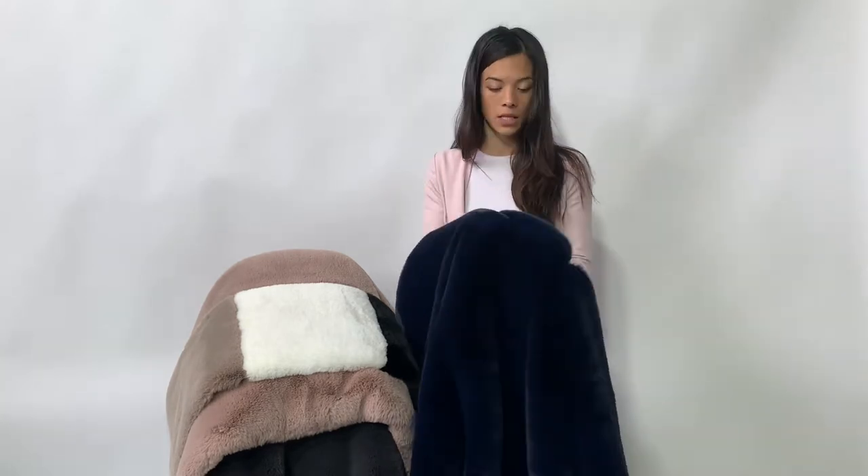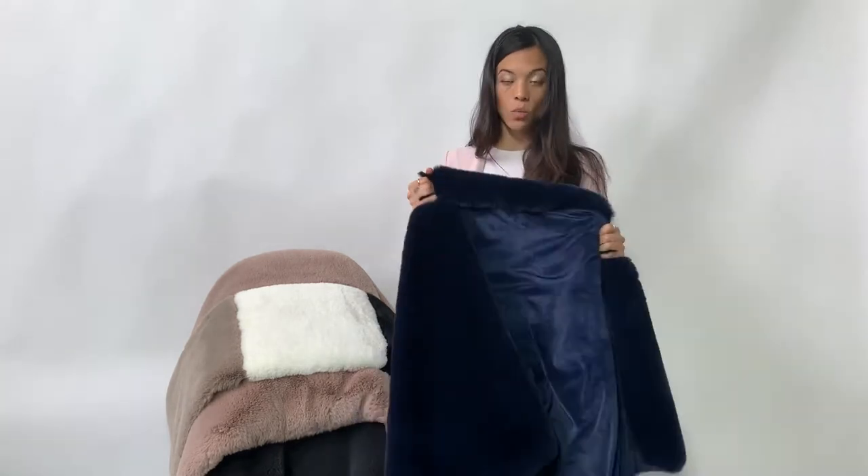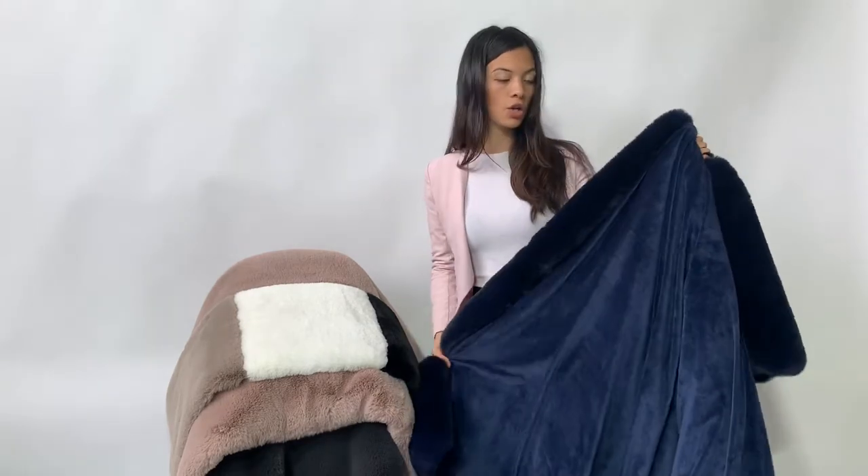It literally feels like you're petting a real chinchilla, but thank God no animals were harmed in the making of this blanket. You can machine wash it with cold water, and then you're going to want to air dry it.